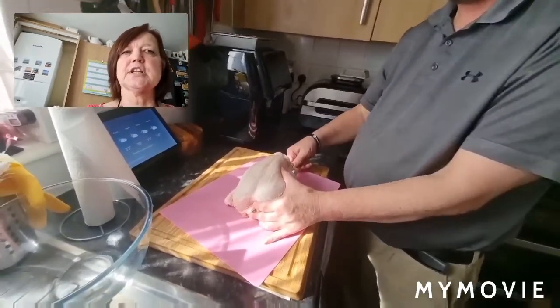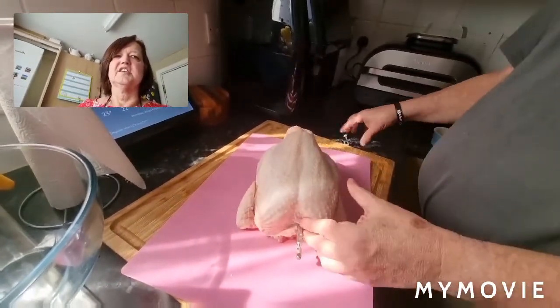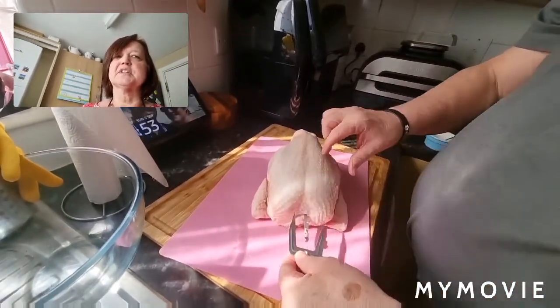Steve is putting the chicken onto the rotisserie for me. There are certain jobs that I just like him to do, and also he likes to be involved. It doesn't usually drop something — it must be nerves.